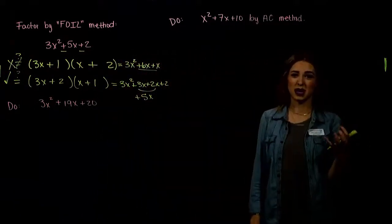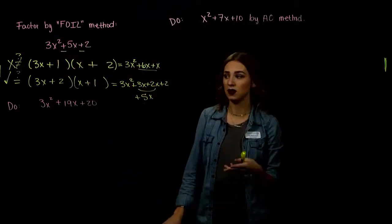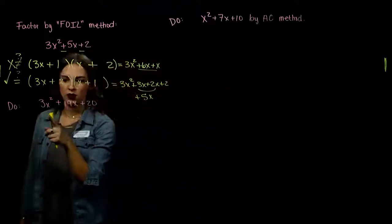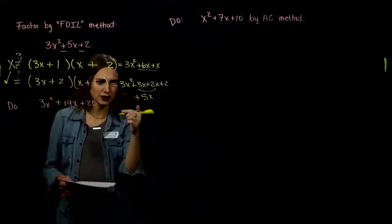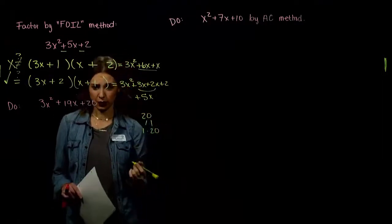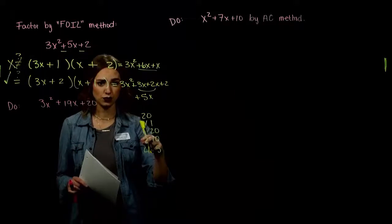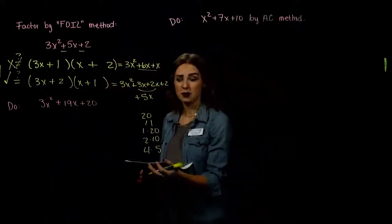That was just with positive signs and small numbers. Imagine if we have a mix of positive and negative, or larger numbers like in the next example. 3 is prime, but 20 has many factor pairs: 1 and 20, 2 and 10, 4 and 5, and the reverses of all those. The signs are both positive, so both factors are positive. 3 is prime, so let's just try some combinations.